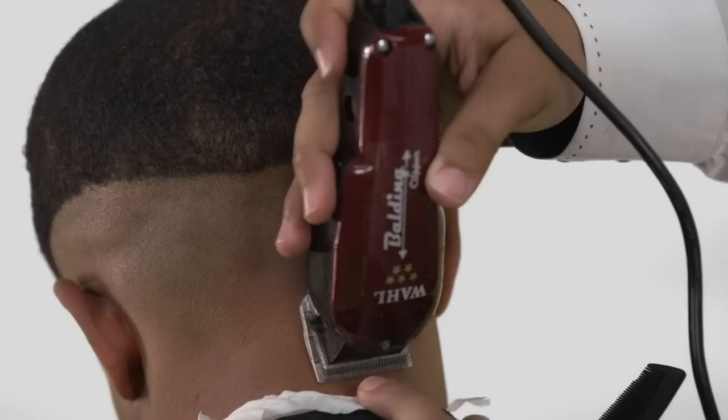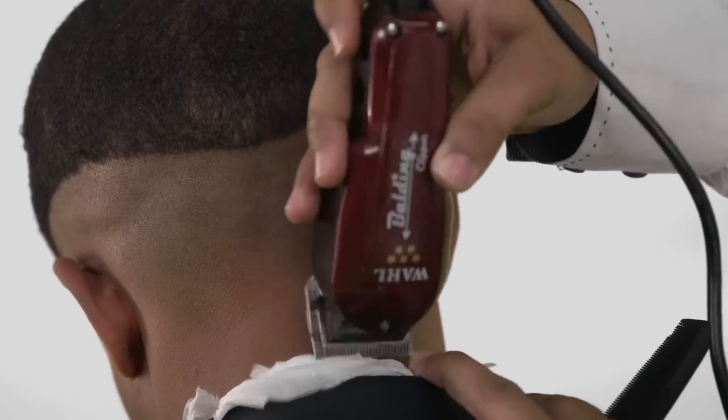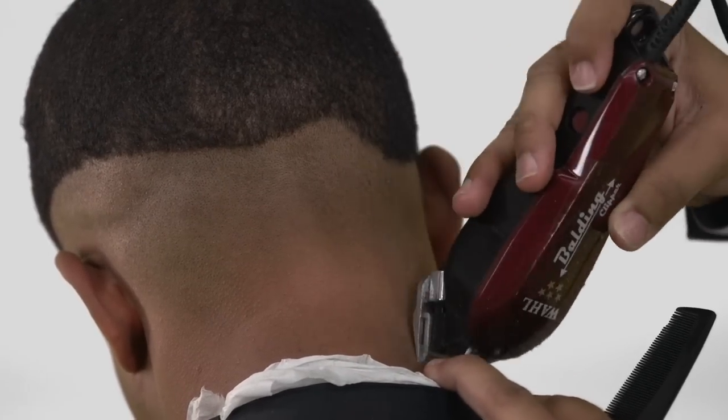Turn the clipper blade and use it in the opposite direction to safely clean the neck and nape area.